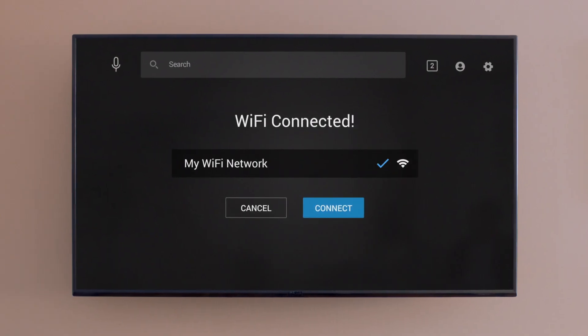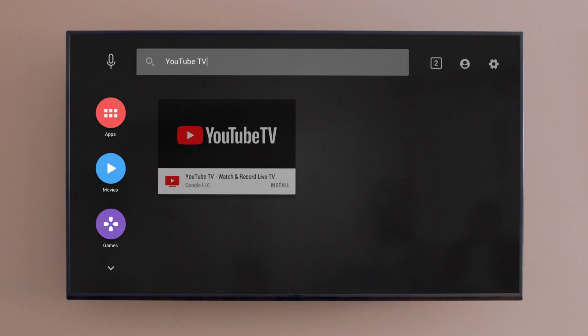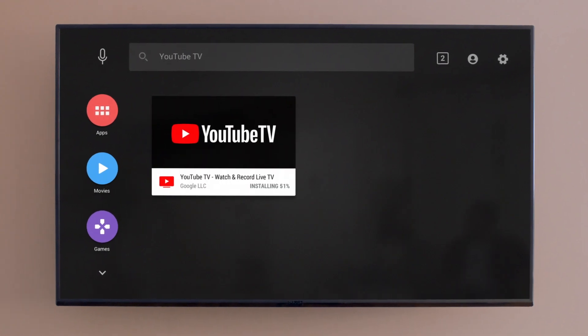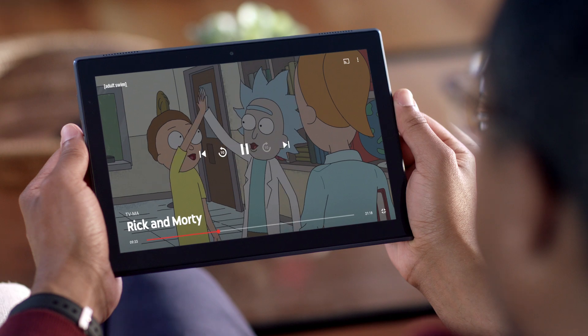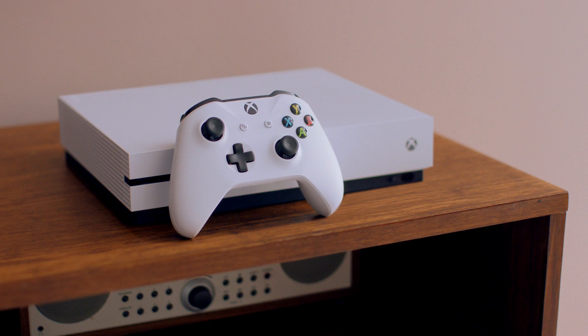To get started, all you need is high-speed internet and a device to download the app, like on your smart TV. You can also download the app on your phone, tablets, gaming consoles, and streaming devices like Chromecast.